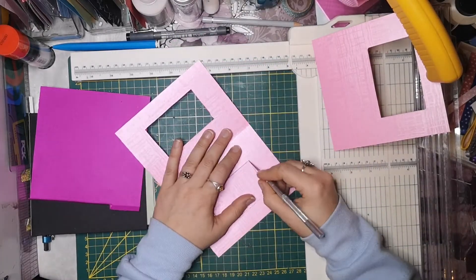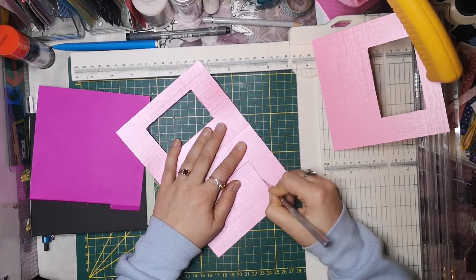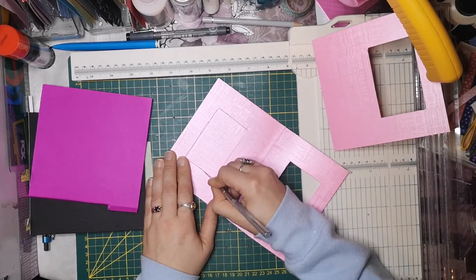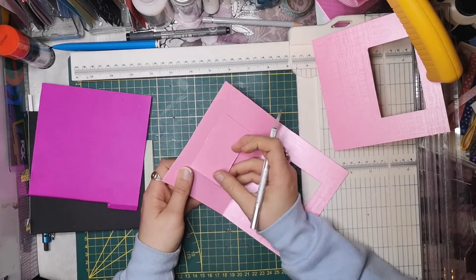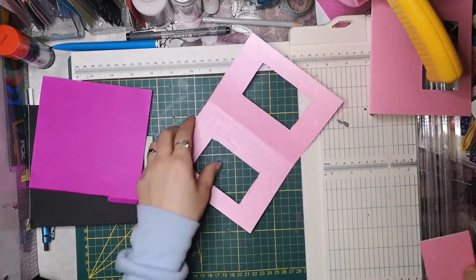Ich wollte unbedingt diese Seiten endlich nachbasteln. Und deswegen bin ich auch so happy, dass ich es endlich hingekriegt habe - auch diese Idee mit dem Lineal hatte. Weil, wie gesagt, mit diesen Inch-Angaben komme ich nicht klar. Aber ich hoffe, euch geht es da besser. Oder habt ihr auch die Probleme? Könnt ihr ja mal in die Kommentare schreiben, ob ihr dasselbe Problem habt wie ich.